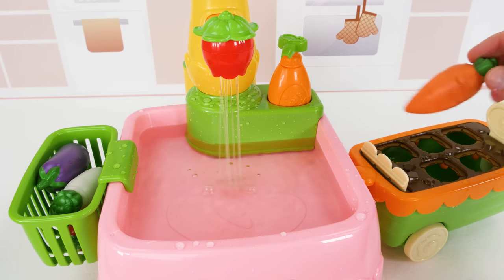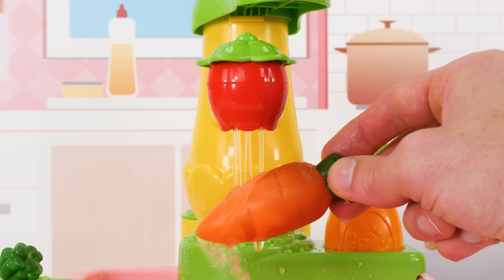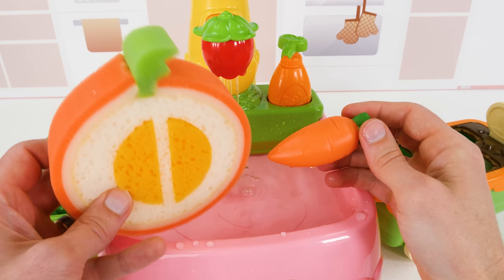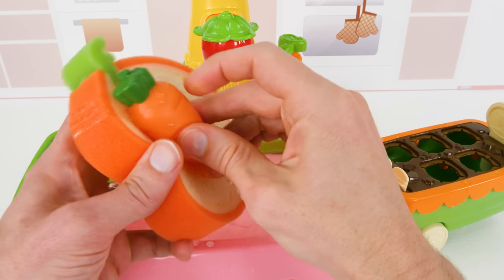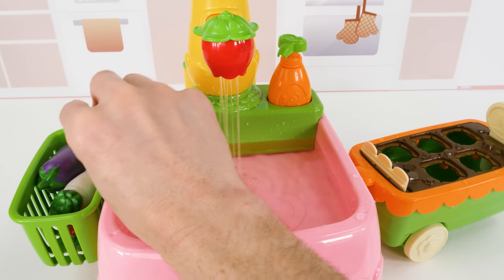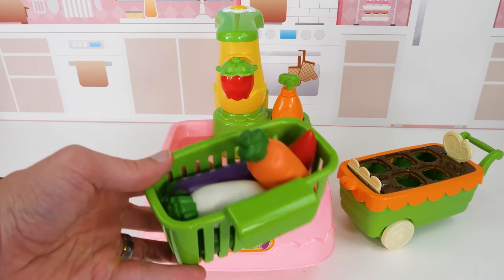And now my favorite vegetable for last, the carrot. Did you know that the orange part of a carrot is its root? So when you're eating a carrot, you're actually eating roots. And since a carrot is orange, we'll use our orange sponge to clean it off. There we go. All of our vegetables are clean. So let's turn the faucet off so we don't waste water.